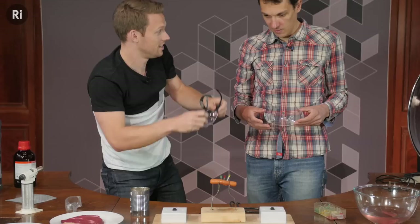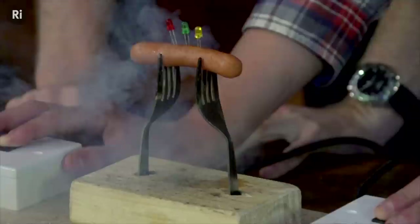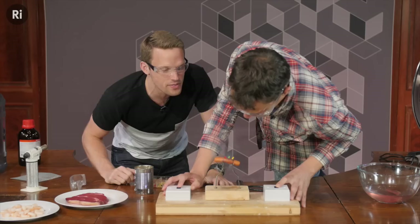Exploding sausage and LEDs! Yeah, okay, ready. Oh — it works! Look at that. Yeah, we've got a meat circuit going on here. That is amazing.